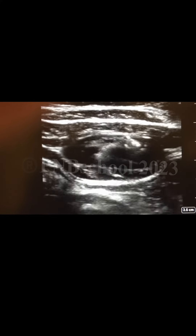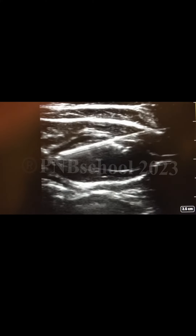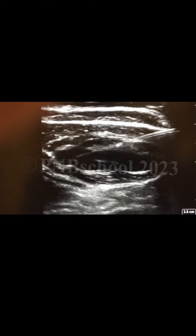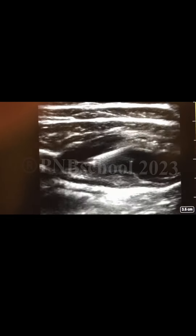Notice how the fascia separates from the transverse abdominus muscle with this technique. The local anesthetic targets the thoracolumbar nerves innervating the abdominal wall.